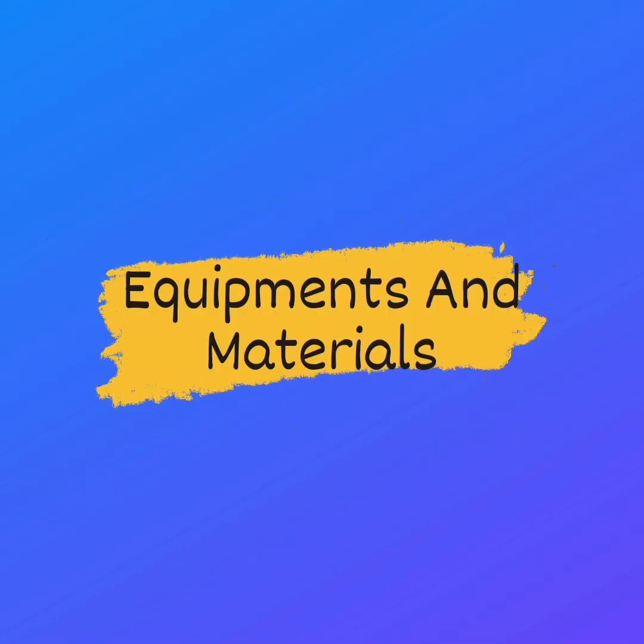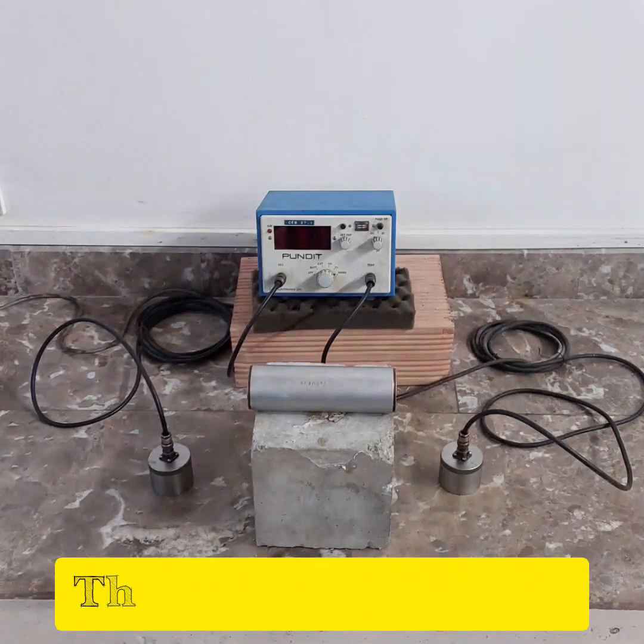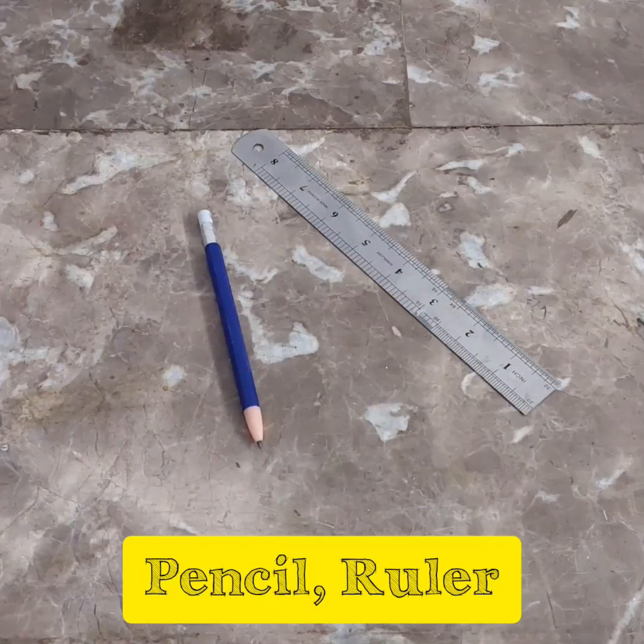Let's start by gathering the materials we need for this test: the testing apparatus, a reference bar, a spatula and some grease, a pencil and a ruler.